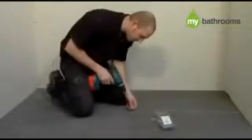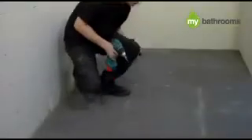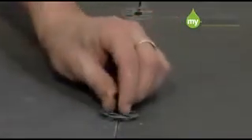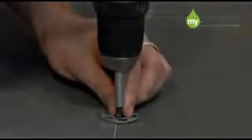When the adhesive is dried, it is important to mechanically fix the boards with the washer fixings over all the joints at approximately 300mm centres. Please ensure that you use the washer fixings with no larger than 25mm screws so that there is no chance of a screw penetrating the floorboards and potentially hitting wires or pipes beneath.